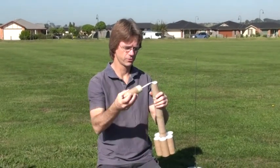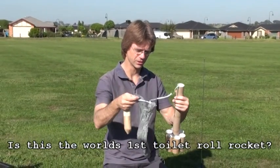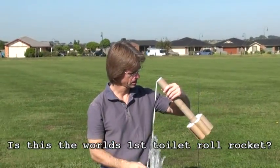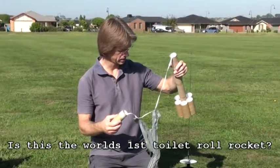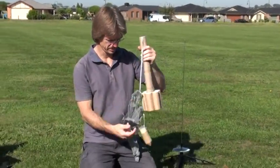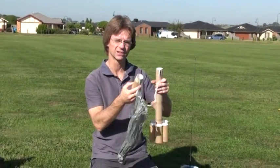The nose cone comes off and I've got a piece of elastic, which is also not made out of a toilet roll holder. Plastic shopping bag for the parachute. And yeah, that's about it. It's pretty simple — just glue and toilet roll holders. I put one toilet roll inside another one all the way down the tube to make it strong.